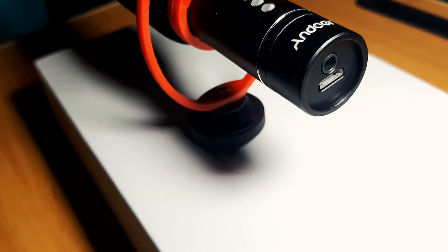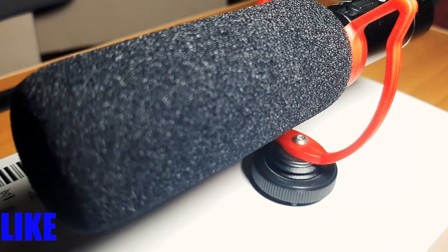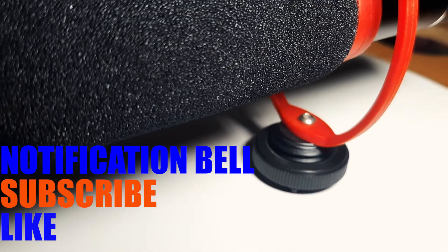And that's it! Hope you like it, guys. Don't forget to like, subscribe, and click on the notification bell for more useful videos.